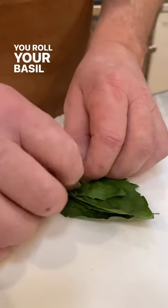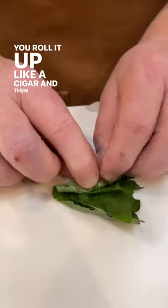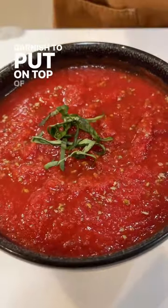You roll your basil up nice and tight, as tight as you can get it. You roll it up like a cigar and then slice it into thin ribbons, so when you take it apart you can unfurl it — a nice garnish to put on top of your food.